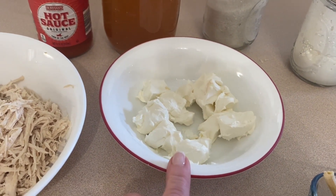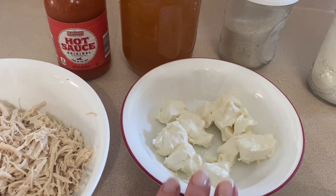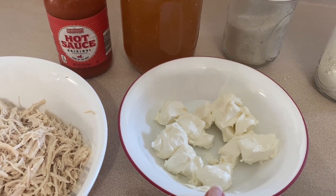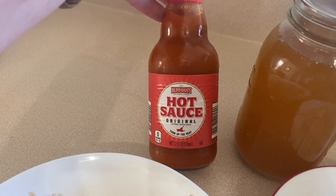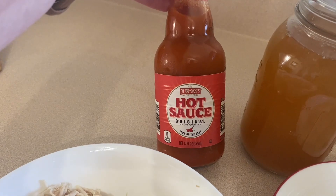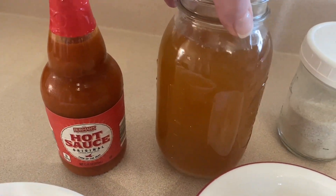I cut it down to six ounces. If I remember correctly it was really really creamy last time, and I just want to try to save a few points, so I have six ounces of light cream cheese. We're also going to need a third of a cup of buffalo sauce — if that's too much heat for you, by all means reduce it.